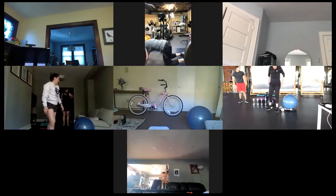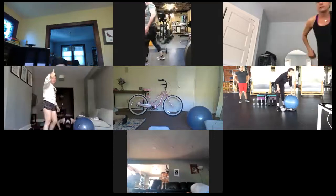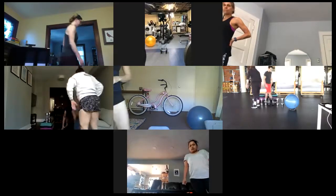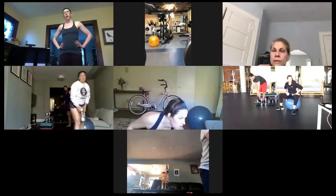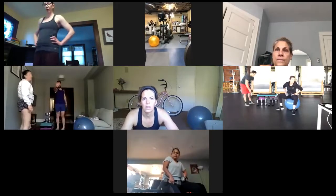If you have a lighter weight you're going to want to go down. I'm going to go to 20s. If you're at 30, go to 25. Keith, whatever you have — if you have a heavy dumbbell just reduce the amount; if you have a lighter weight increase the amount.